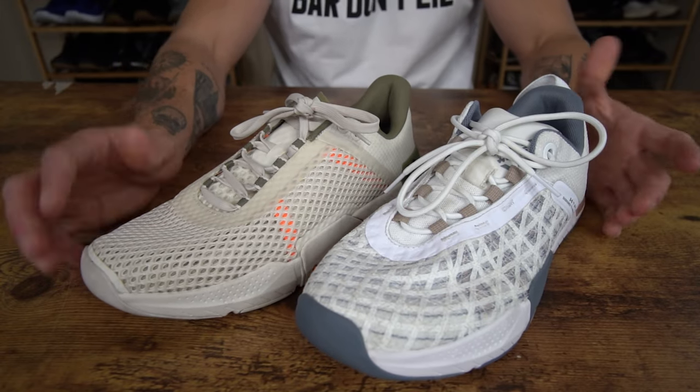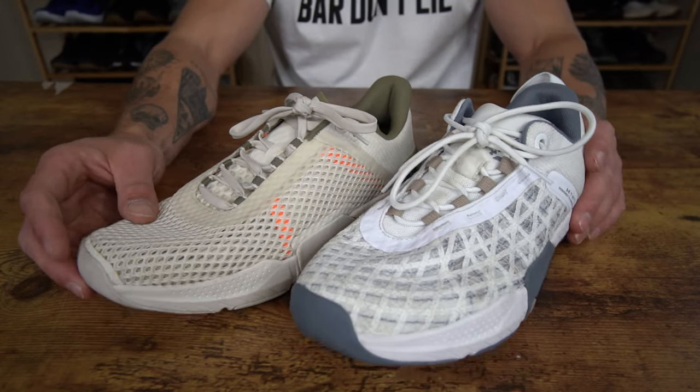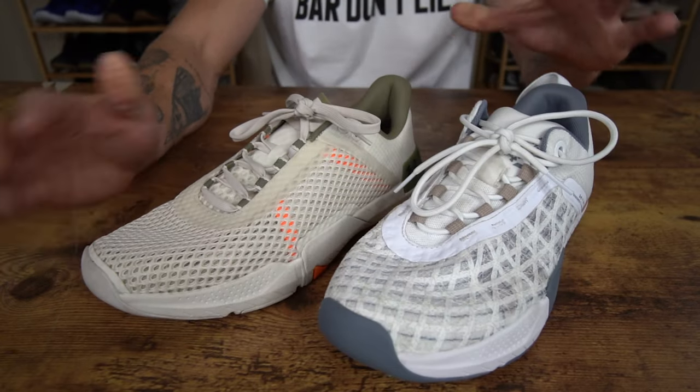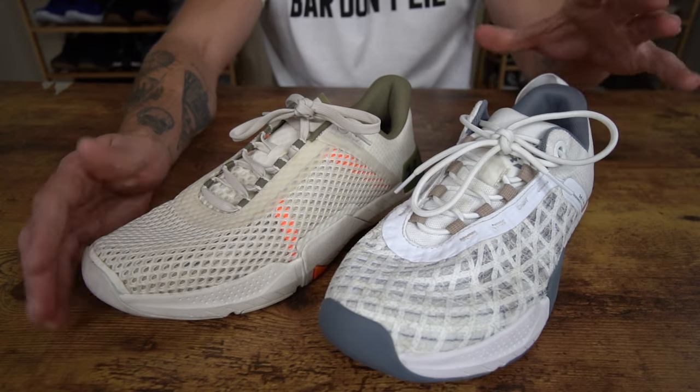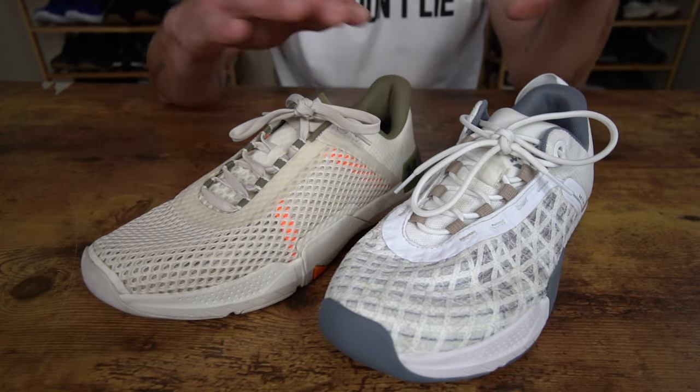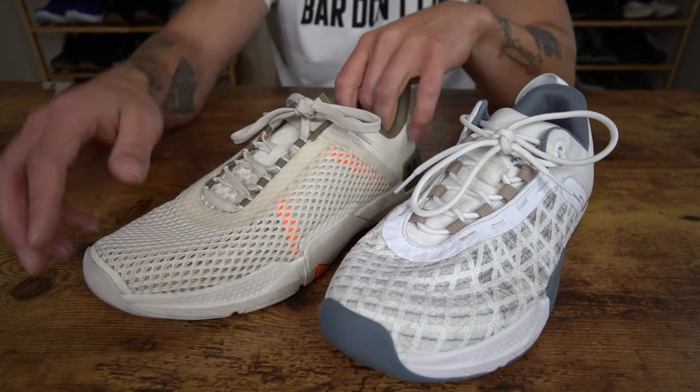When it comes to performance of these shoes, honestly, they are both very similar. So I think if you're on the fence between these models, I would say go with the model that fits your colorway preferences best and your price point best. If you're trying to save a little bit of money, the 4 will be a strong performing shoe.